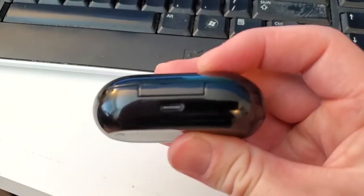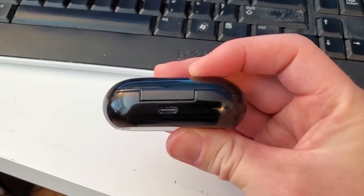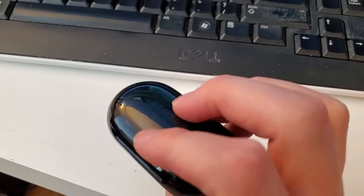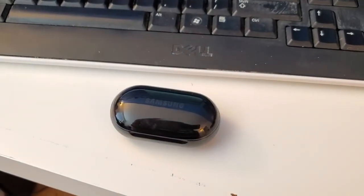To recharge the case, there's actually a USB on the back and you can just plug that into a standard USB and that'll charge the battery of the case. You can see the status of both the buds and the case if you go into the Samsung wearables app.